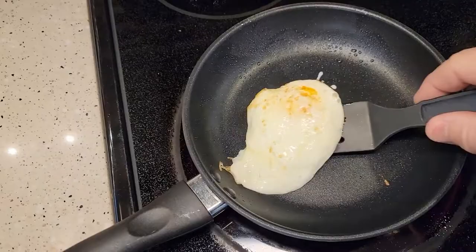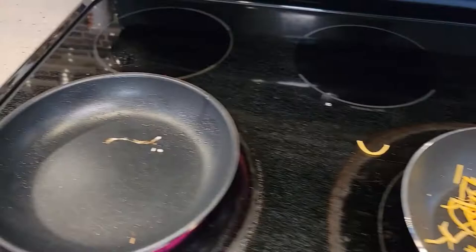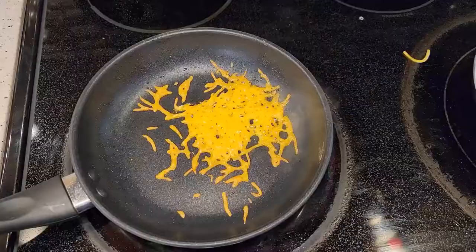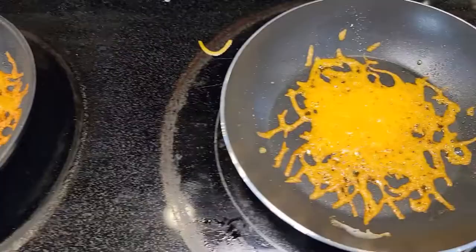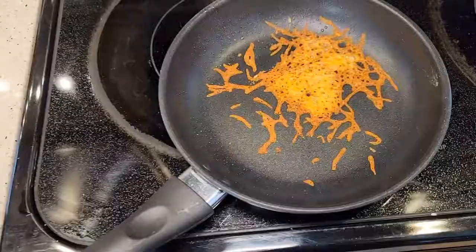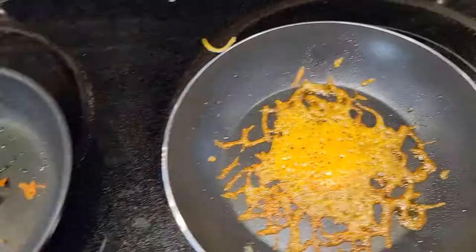Now we're going to throw a bunch of cheese on and try to get some stuff burnt on them to see how well they clean up. We're going to get this cheese nice and burned and see which one cleans up the best. First the Walmart Mainstays one — looks like it's all going to come off pretty easy. Now the T-Fall one — it looks like it's all going to come off nice and easy too.